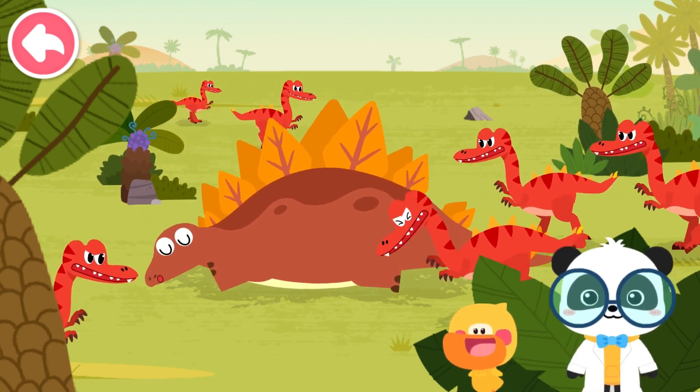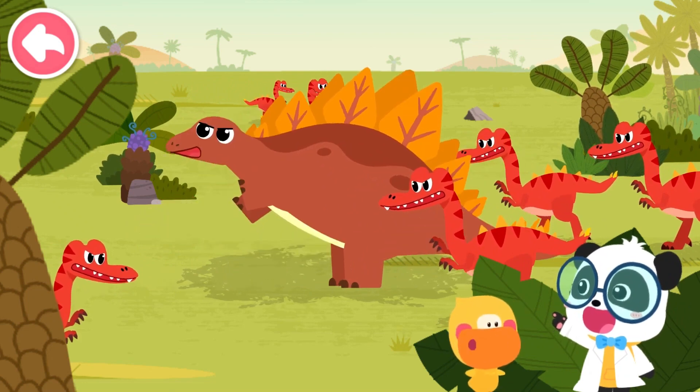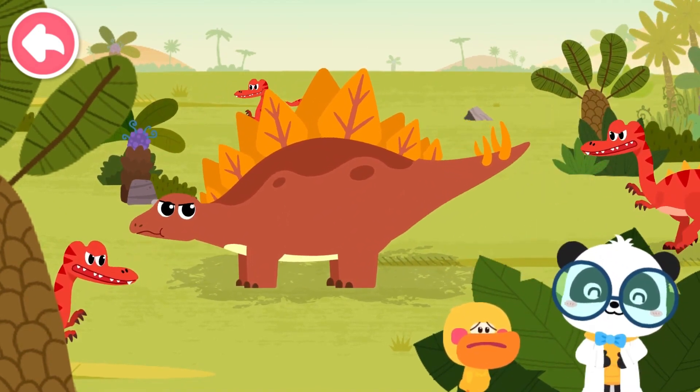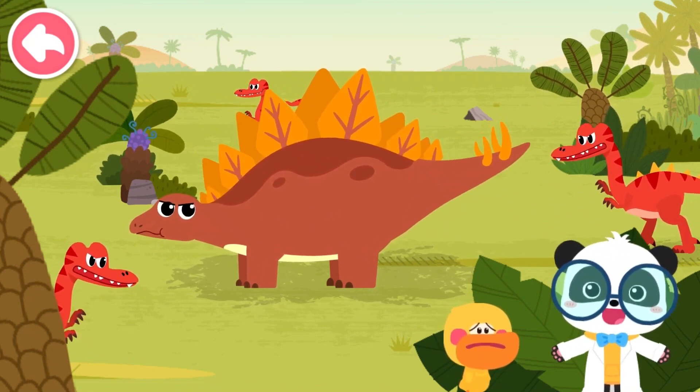You're right! Quacky, look! Bad dinosaur! Let's go! Let's see how Stegosaurus fights off bad dinosaurs!